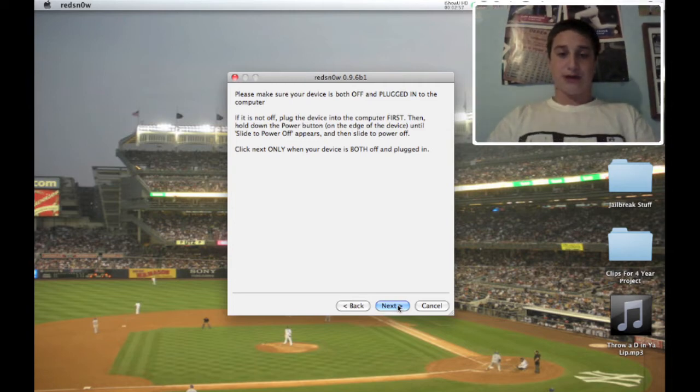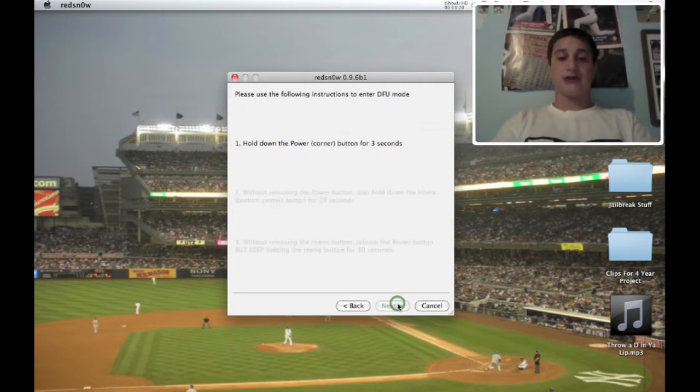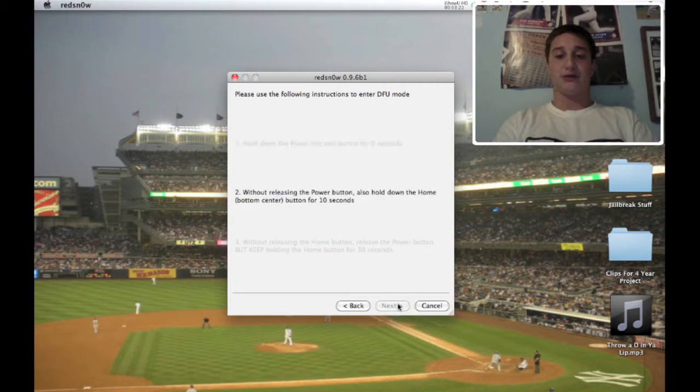Just be ready to put your device into DFU mode. If you don't know how to do that, you're going to want to hold the power button for 3 seconds so you see the Apple logo. Then hold the power and the home button again for 10 seconds. Then release the power button and keep holding the home button for another 15 or so seconds. You're going to want to hit next and just follow the process — it shows you how to do it on the computer.